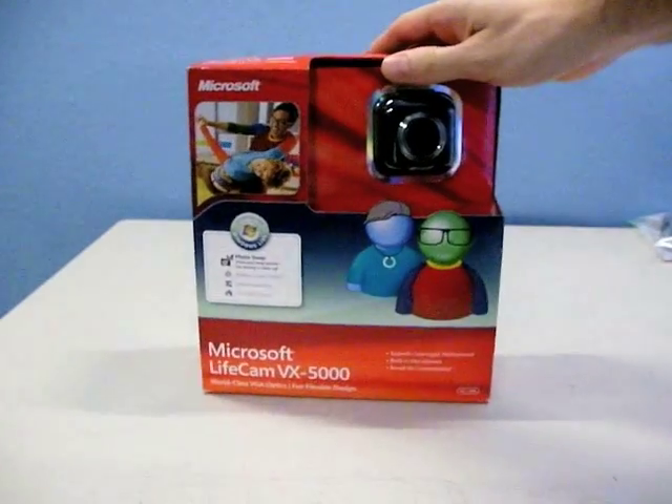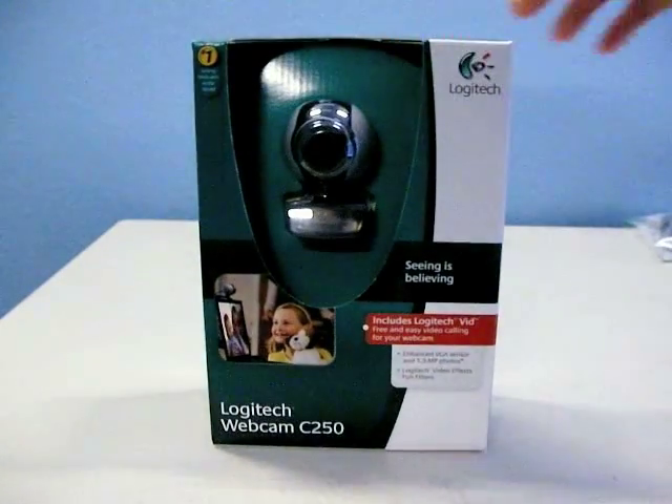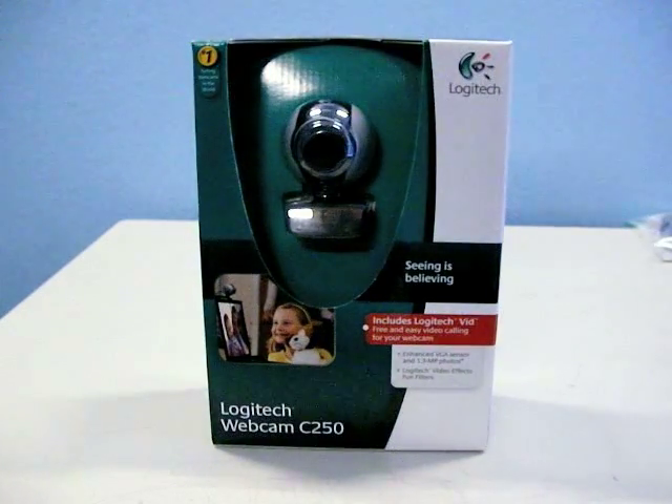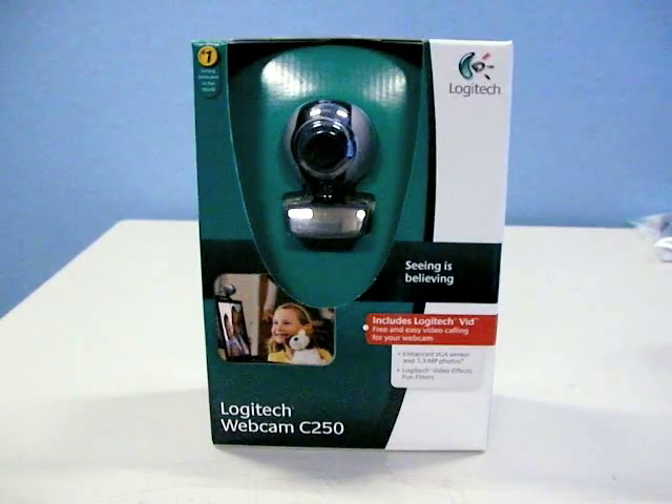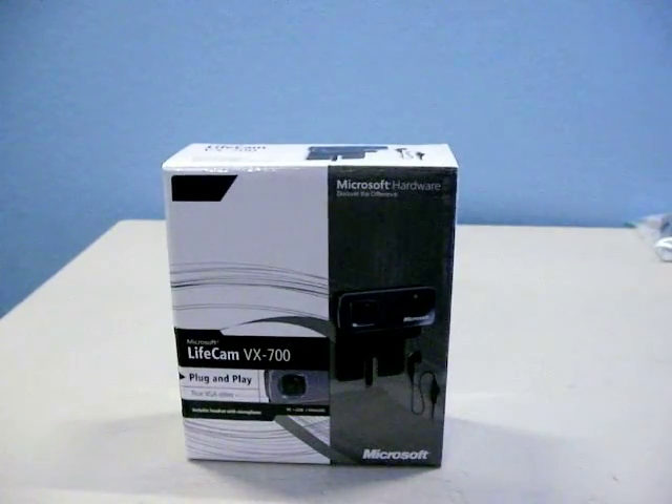Overall, I was most impressed with the Microsoft VX5000. But I think the Logitech C250 is a good competitor, especially if you're running Tiger. If you need a cheap camera for your iBook or PowerBook, the Microsoft VX700 would be my choice.